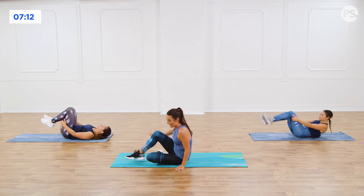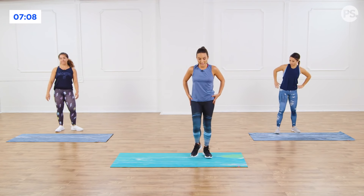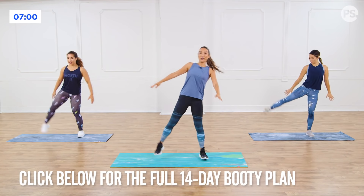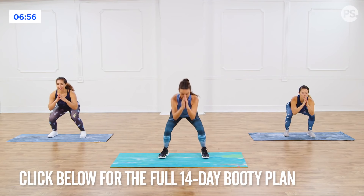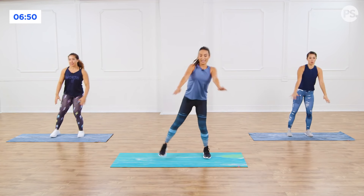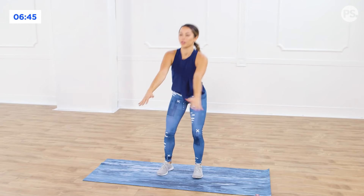Sit up. Good job, you guys. We're going to take it up on our feet and go into a squat position. Those glutes — you should be feeling them. Give me a squat. We're going to go lateral leg raise to the side. Back down the middle, squat, lateral leg raise — one to each side. When you squat, you want your knees out over your second and third toe, chest up, butt back.